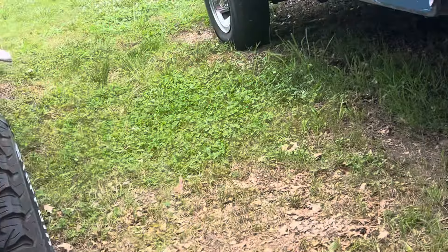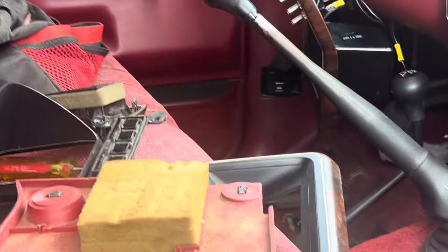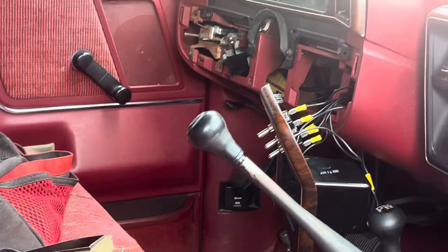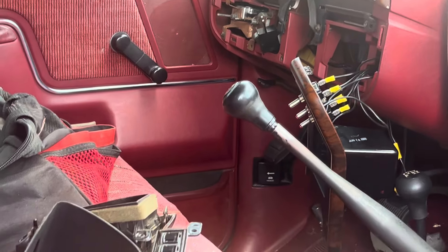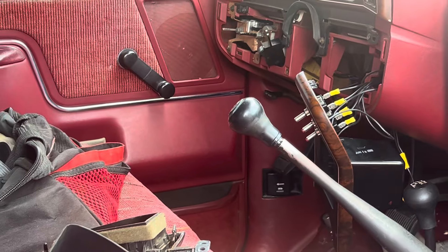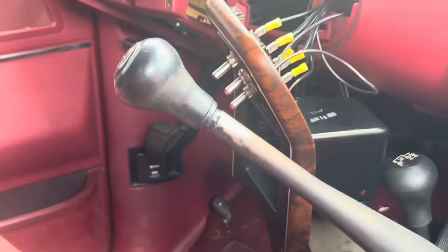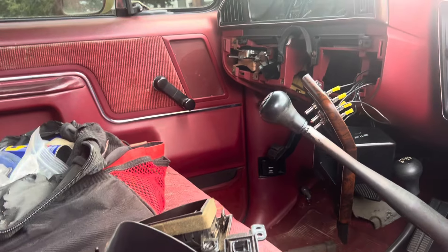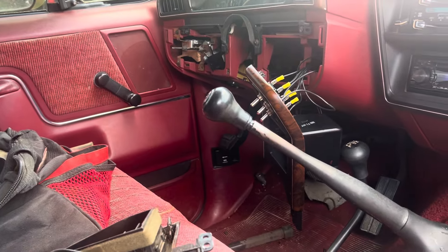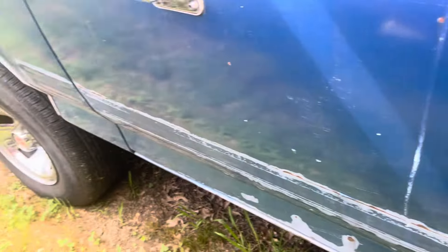I wanted to give a quick update — I've also been having some problems with the steering column. A lot of you guys with the same model truck have the same problem too. There's a piece called an ignition actuator, made of aluminum pot metal cast aluminum. I pulled the steering column out and got it at a guy's shop where he's working on it.